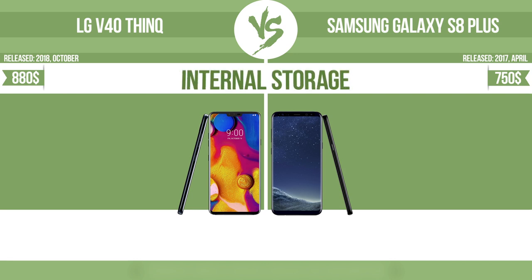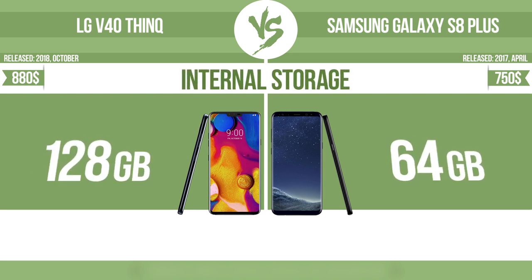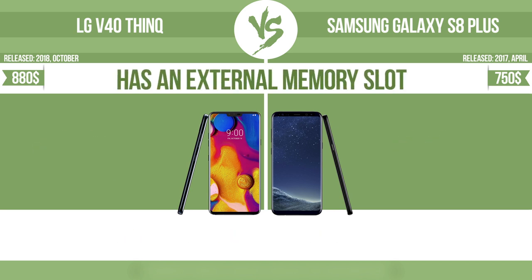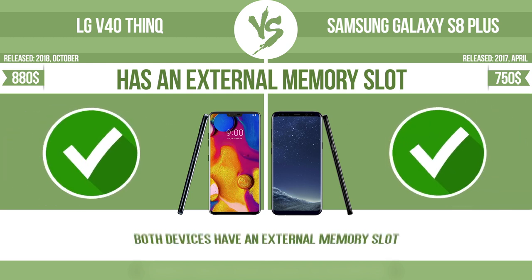Internal storage. Has an external memory slot. The device has a standard memory slot, such as an SD or microSD card slot, so that you can either extend the internal storage with affordable memory modules, or retrieve data such as photographs easily from a memory card.